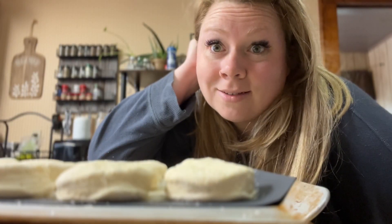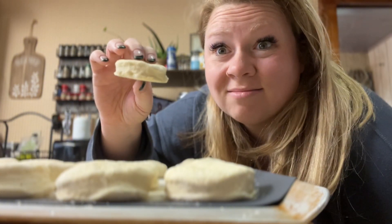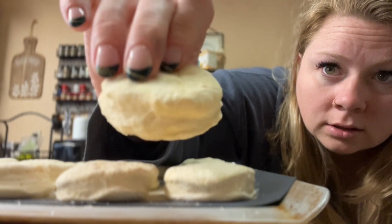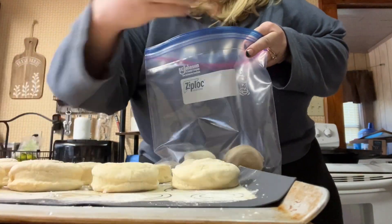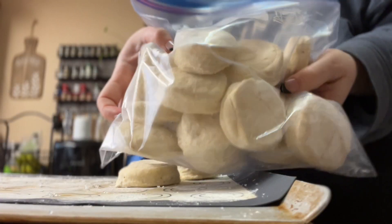I forgot to bag these up — they've been in the freezer for two days, but they look okay still. So I'm gonna bag them now and bake a few too. And those are my sourdough biscuits. I got up earlier this morning to finish those, so technically they didn't have a full 12-hour rise time.